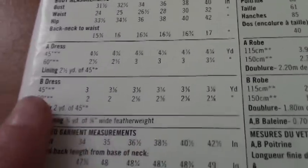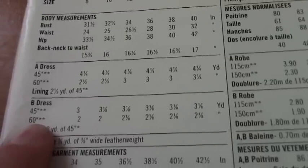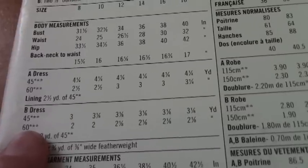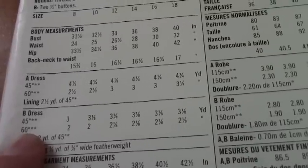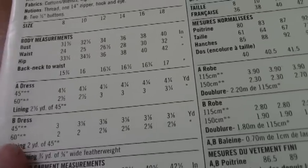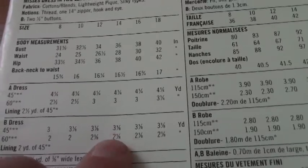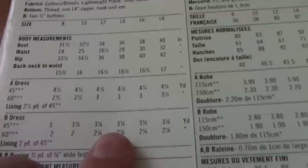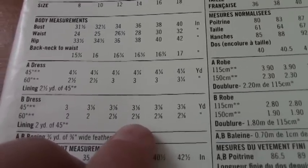Next it's going to tell you how much fabric to get. Under B dress, it has a 45 and a 60 — these are the widths of the fabric on the bolt. The bolt is the cardboard piece the fabric is wrapped around. If the label doesn't say whether it's 45 or 60 inches wide, you need to ask, because that dictates how much you need. If you're unsure, go with the 45. For 45-inch fabric you'll get three and an eighth yards; for 60-inch fabric you'll get two and an eighth yards.